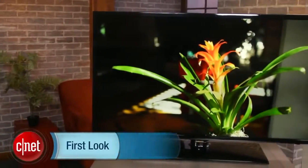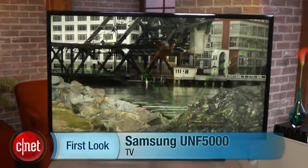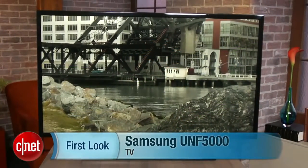Hi, I'm David Katzmeyer, Senior Editor at CNET, and I'm standing next to Samsung's UNF5000.